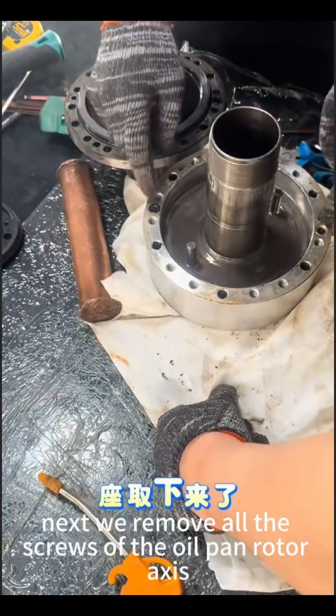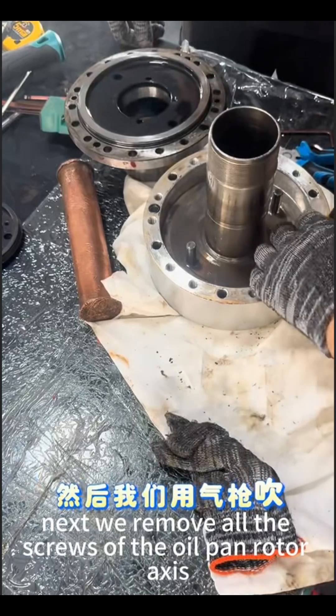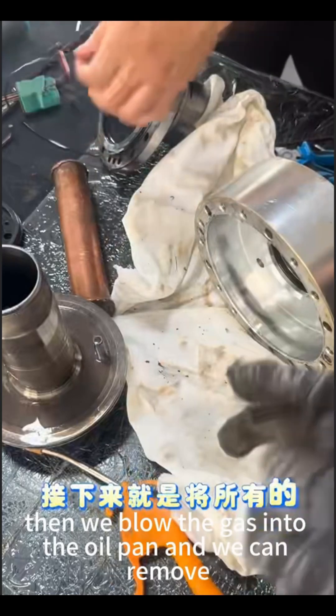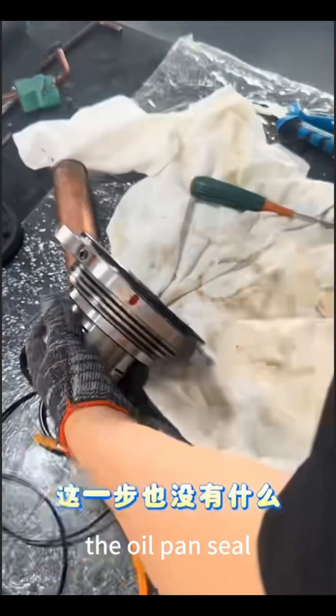Next, we remove all the screws of the oil pan rotor axis. Then, we can remove the rotor axis. Then, we blow gas into the oil pan and we can remove the oil pan seal.